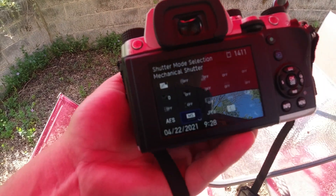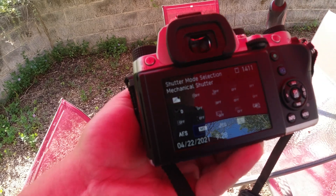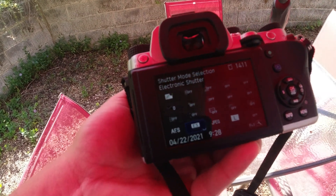It's real easy to get to it. All you do is hit info, and it's right here. By default, you're on just the mechanical shutter. So all you do is change it to electronic shutter.